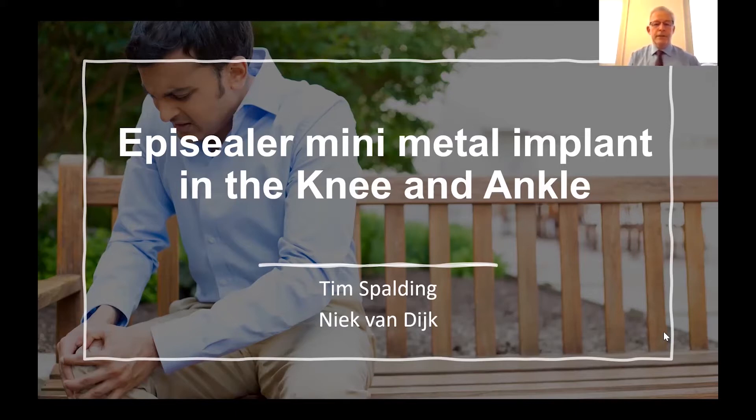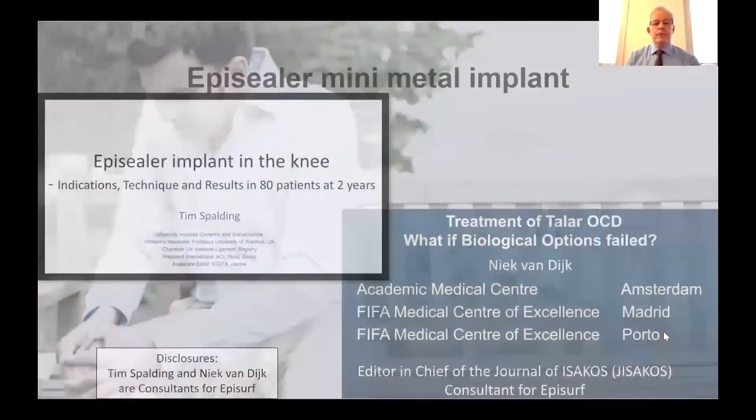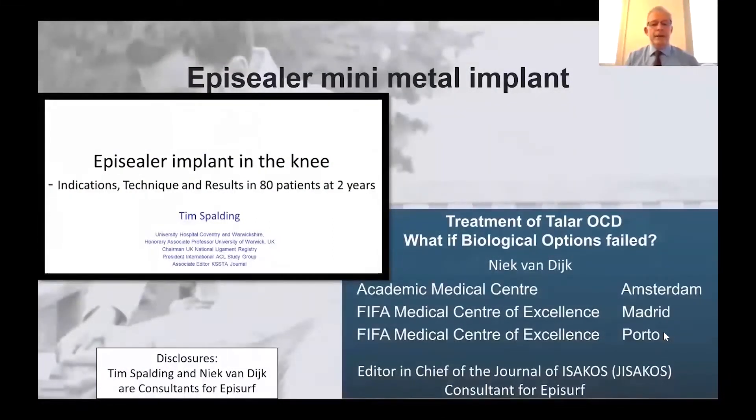Welcome to this session. I'm Tim Spaulding and this session is on behalf of EpiSurf. We're going to be talking about the EpiSealer mini metal implant in the knee and the ankle. I will be starting off first and I'm joined by my colleague Nick van Dijk. I'm going to be talking about the EpiSealer implant in the knee, looking at the indication, technique and results in 80 patients at two years, and then Nick will be talking about treatment of the talar OCD lesions.